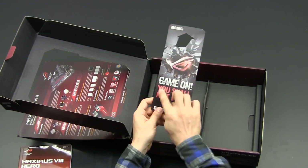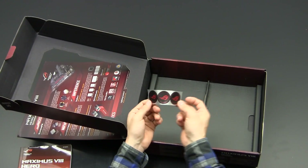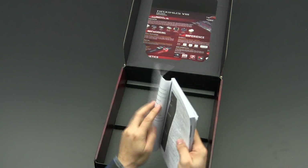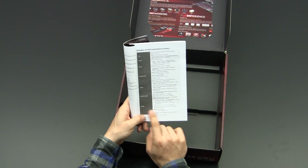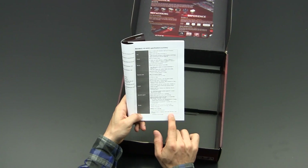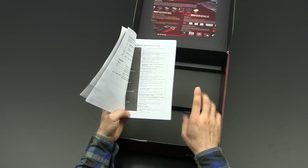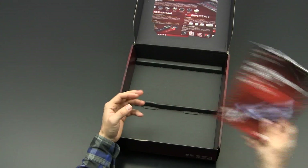There is a door hanger — on one side it says 'Game On, You Shall Not Pass' and on the other 'Game Off, You May Enter.' There are also three ROG stickers. A quick look at the manual reveals something important: if the M.2 socket 3 is operating in SATA mode, SATA ports 1 and 2 will be disabled, so make sure you don't plug drives into those SATA ports if an M.2 SSD is installed.